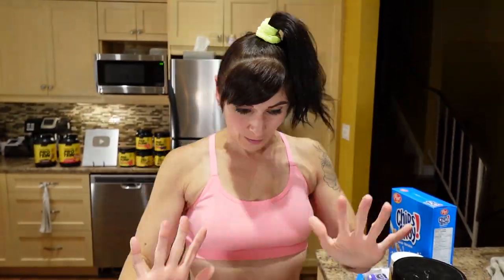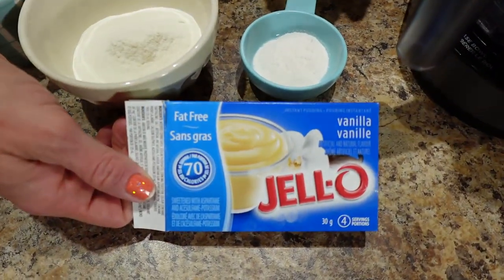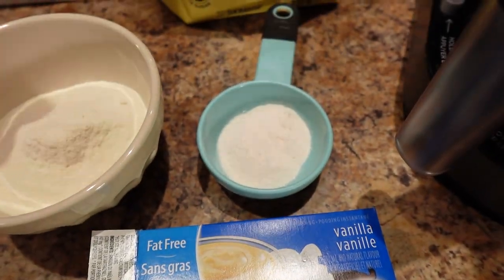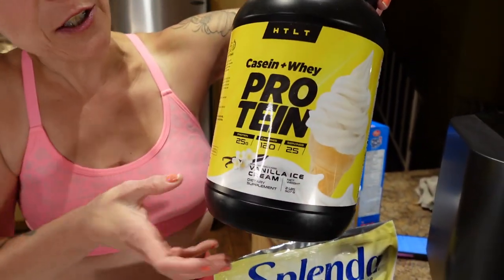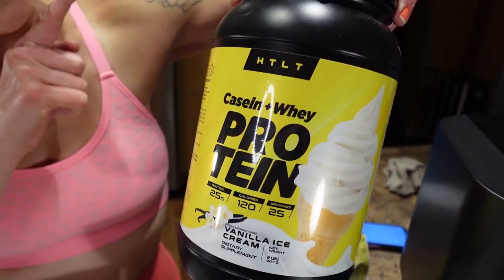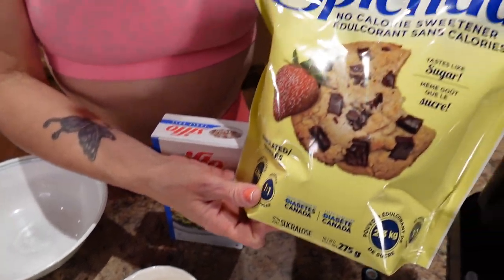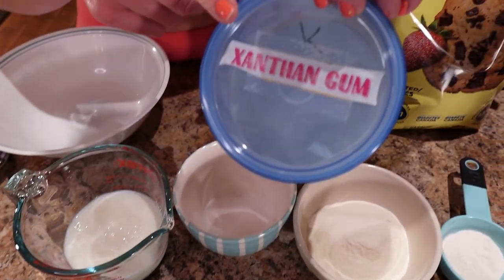We're making peanut butter cookie dough ice cream. This is what you're gonna need. Start with the dry ingredients: 8 grams of fat-free vanilla pudding mix — in Canada ours is also sugar-free, so that's the one I'm using. A scoop of vanilla protein powder — I'm using Hoodl HTL vanilla ice cream flavor. Code Nicole to save yourself 10%. A tablespoon of sweetener, I'm using Splenda. A quarter teaspoon of xanthan gum.